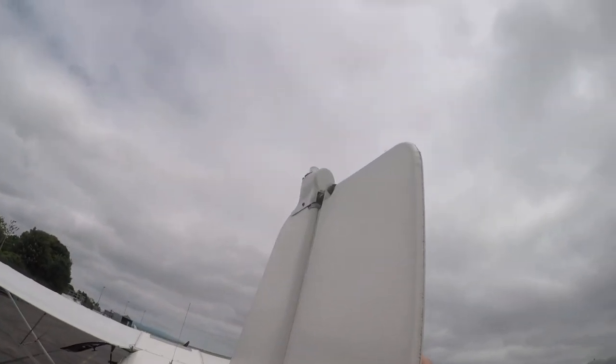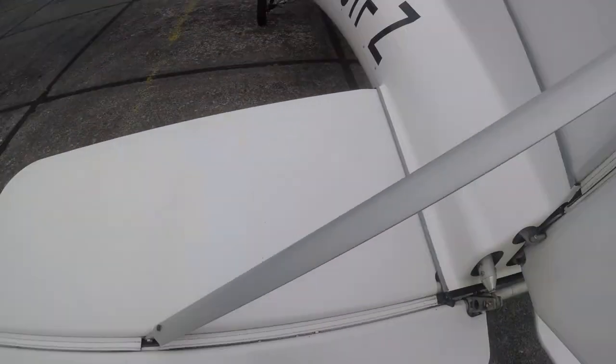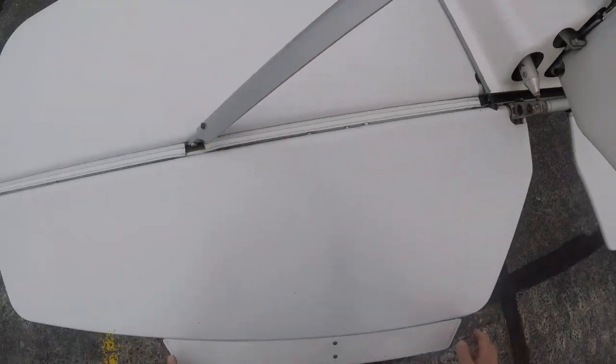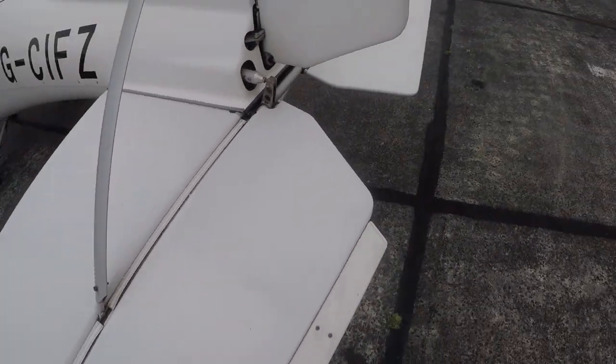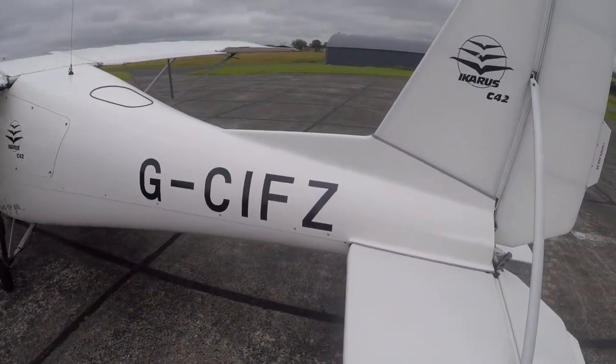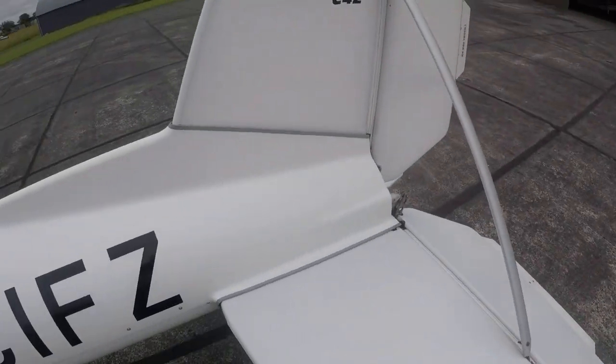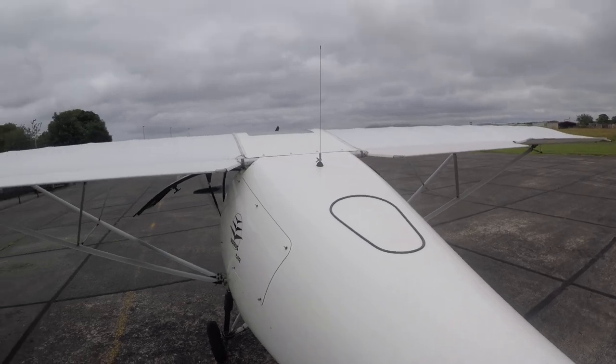Make sure that the rudder is secure. For the left elevator, check that the split pins are in place — the split pins are there. The movement is okay. Make sure the trim tab is there and secure. Check that the port tail plane section is okay. The fuselage is good on this side.